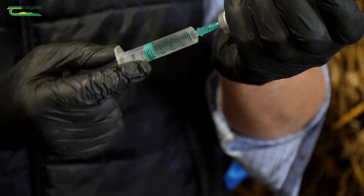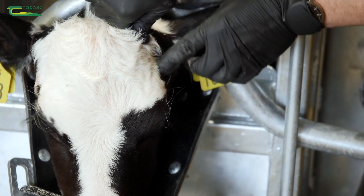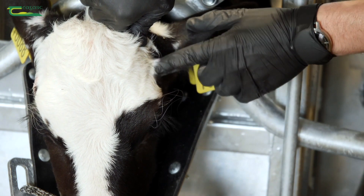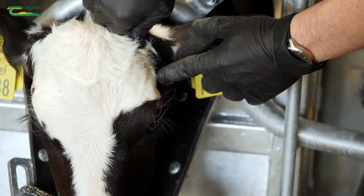For injecting the local anesthetic, we take the horn bud, which is right here, and we take the corner of the eye, and we draw a line between the two. Along that line, midway, you'll find there is a bony ridge, and just below it is a little divot, and it's in that divot that you have to inject your local anesthetic.